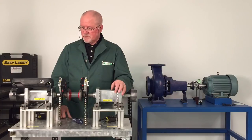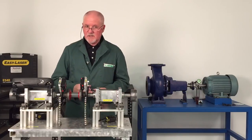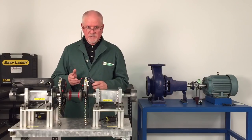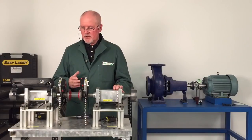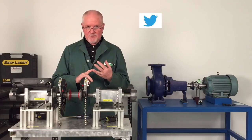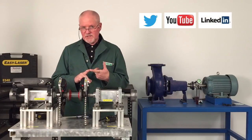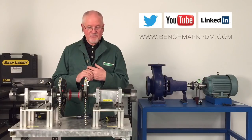If you need any help with anything you've seen, or have any questions — it doesn't matter if you've got someone else's laser system — if you want support, we're here for you. We're the Canadian national distributor of Easy Laser products, and we can also help you with machinery installation training, which is one of the main things we do. You can follow us on Twitter, our YouTube channel, and LinkedIn. Best thing to do is visit our website at www.benchmarkpdnprecisiondriven maintenance.com. Post any questions down below — thank you very much for watching.